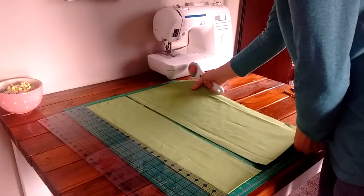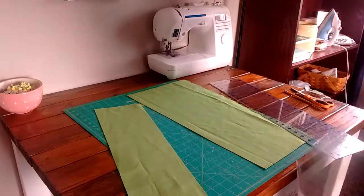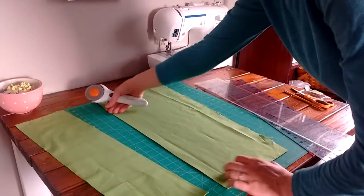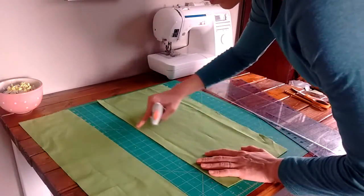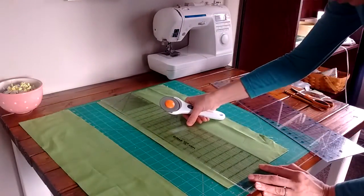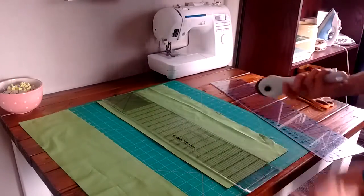Now I'm just going to scoot this over and make one more cut — this ruler is 6 inches wide. If you don't have a 6-inch ruler, say you only have a 5-inch one, line up the bottom with a grid line on your mat, then line up the side with a grid line as well. Count over 1, 2, 3, 4, 5, 6, and line it up with the line that's 6 inches over on the grid — both at the top and the bottom — then cut.